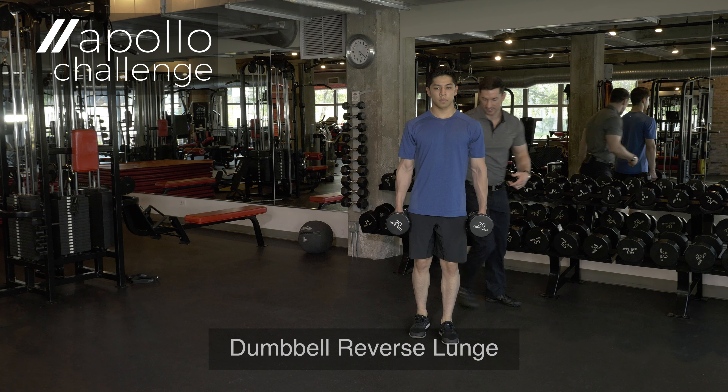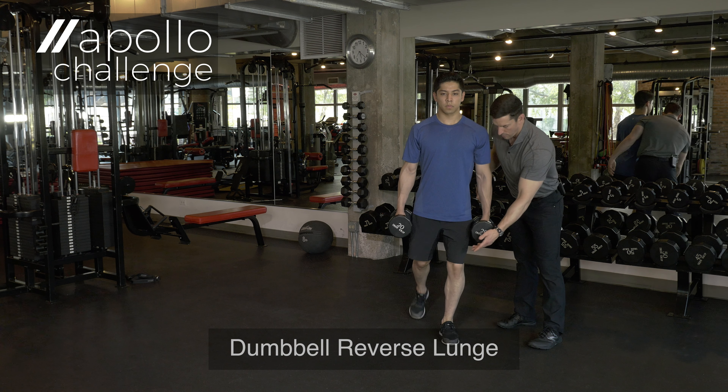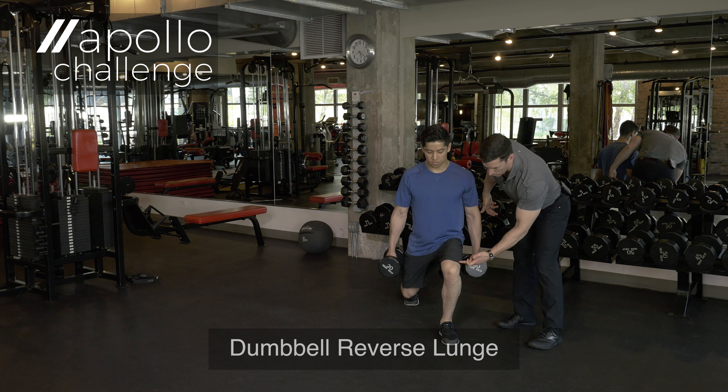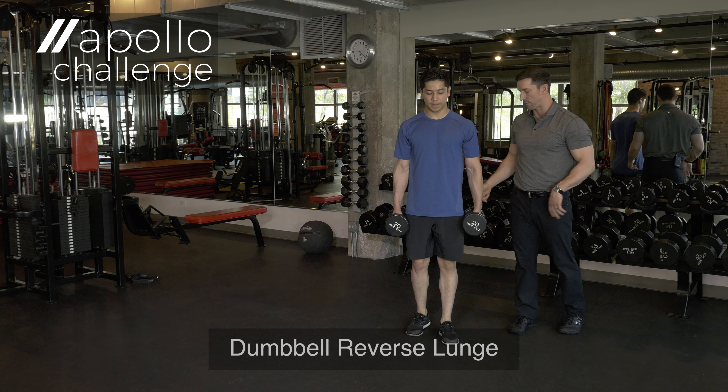I'm going to come back over on this side. Another key point here is Oscar's knee alignment. What we don't want to have happen during this movement is his knee to buckle in or wobble. We want to be nice and secure, and I want to coach Oscar to be able to pull from that bottom position.